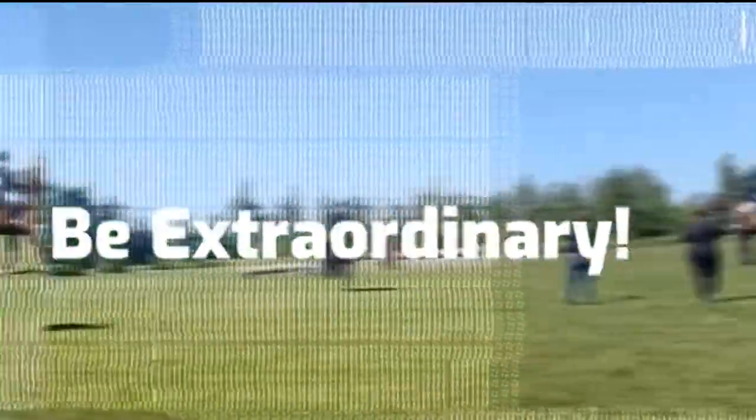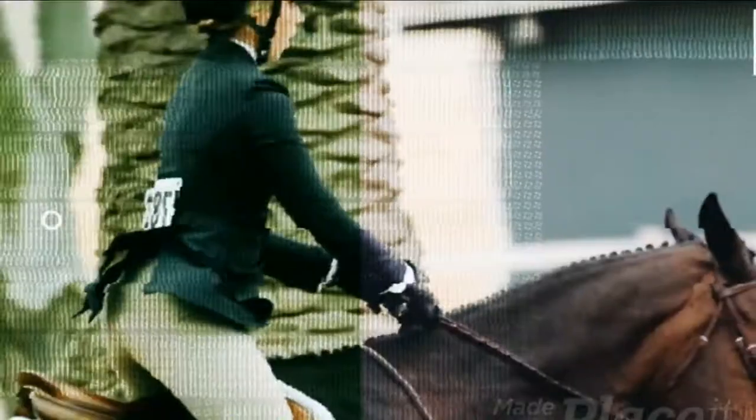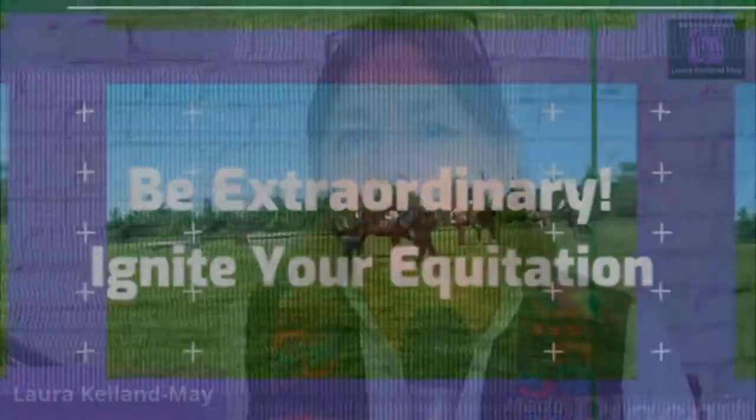Hi there, my name is Laura Kellenmay, and welcome to another Equestrian Skill Builders video. Today I'm going to give you a heels down checklist. Let's get to it. If you'd like to improve your riding and training with more ribbons at your next horse show, or generally like other horsey related stuff, then stick around.